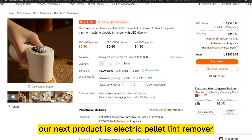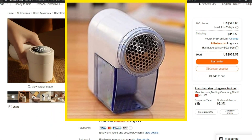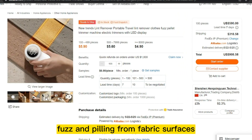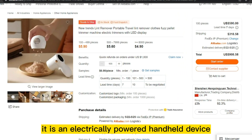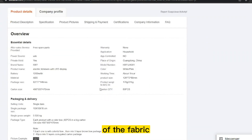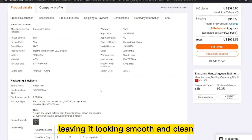Our next product is the Electric Pellet Lint Remover. An electric pellet lint remover is a device used to remove lint, fuzz, and pilling from fabric surfaces. It is an electrically powered handheld device that uses a rotating blade to shave off the surface of the fabric, leaving it looking smooth and clean.